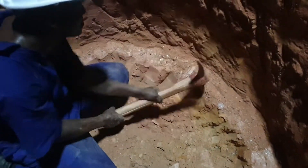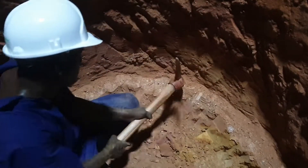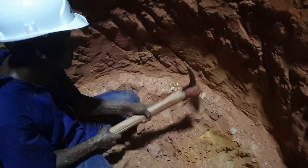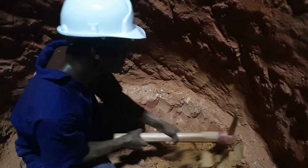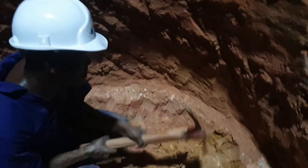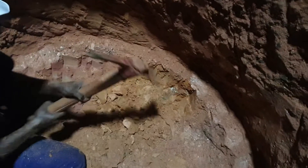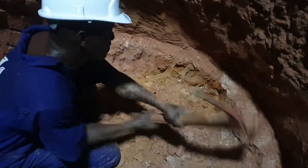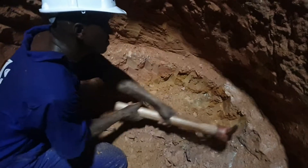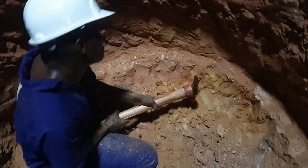So basically this is how we dig. I'm not going to use too much force since my cameraman is right here. Just like this — that would be enough for the demo.